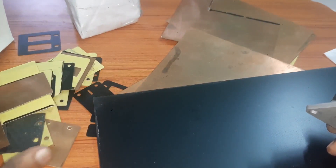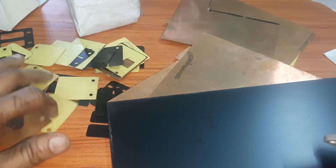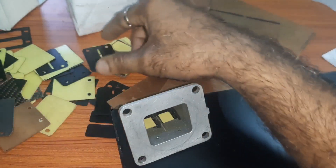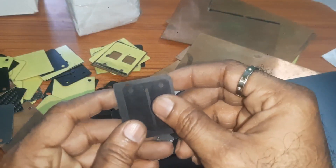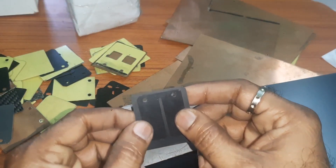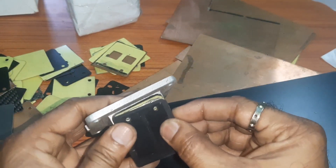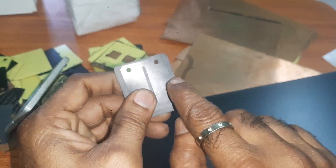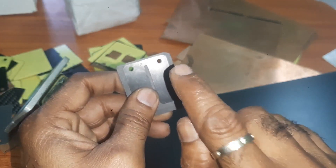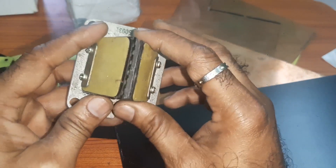There are many reeds here, you can have a look. These reeds are proven for the system. When you fit it, these reeds are proven at low range, mid range, and high range. These are also very good and this is also proven.